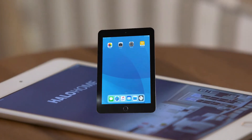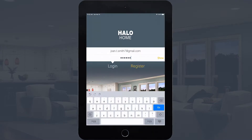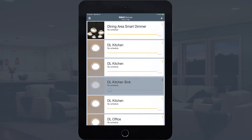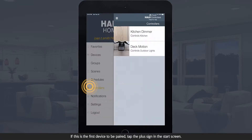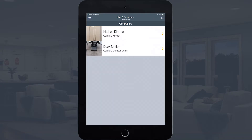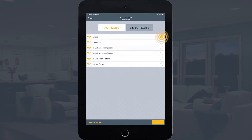To pair the bridge, use your mobile device to open the Halo Home app and log into your account. Tap the menu button and select Controllers. In the controller screen, tap the plus icon to start a new device scan. Once the scan completes, locate and select the bridge device and then tap Add.